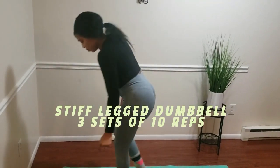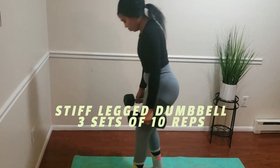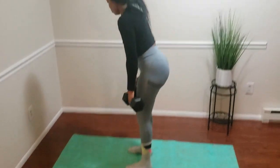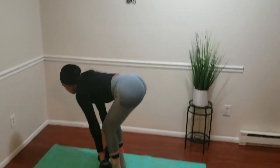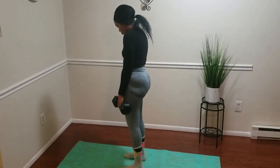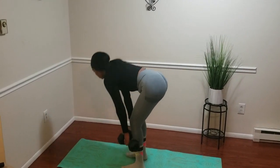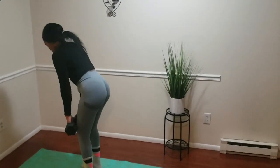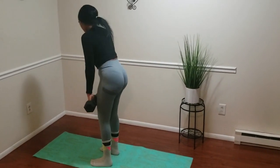Let's move right along — this one is a single leg dumbbell exercise. We're going to lower your body by bending forward, bringing the dumbbell all the way down to your feet, just like what I'm doing. When you come back up to position, remember to squeeze. Do three sets of 10, and what you do to one leg, you do to the next.